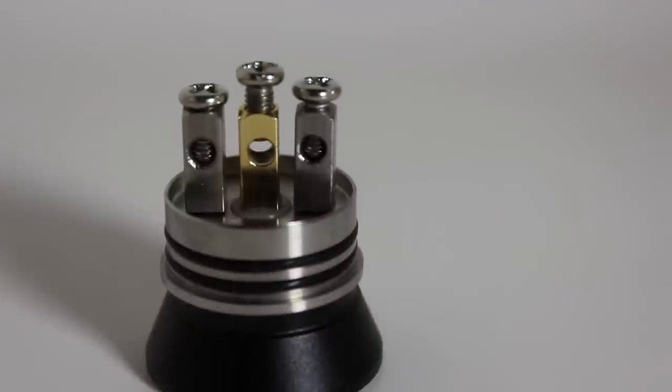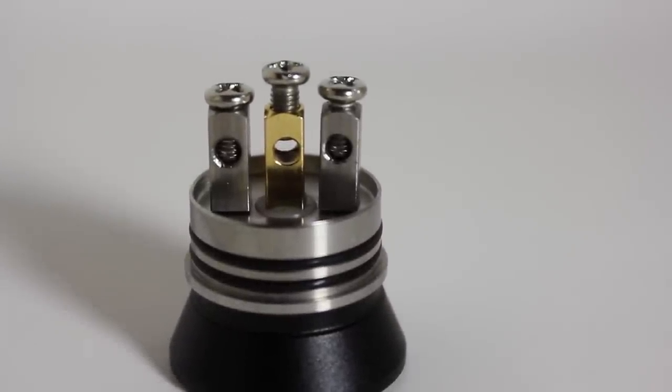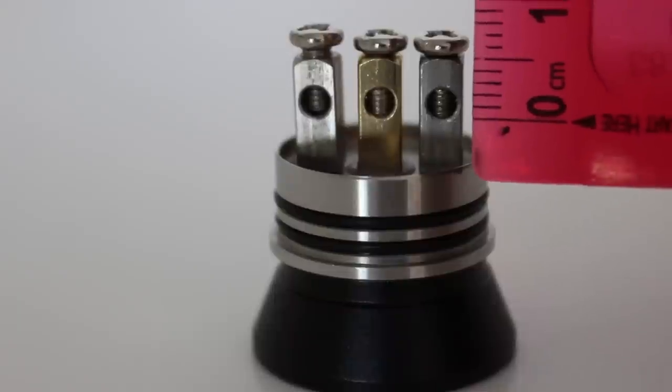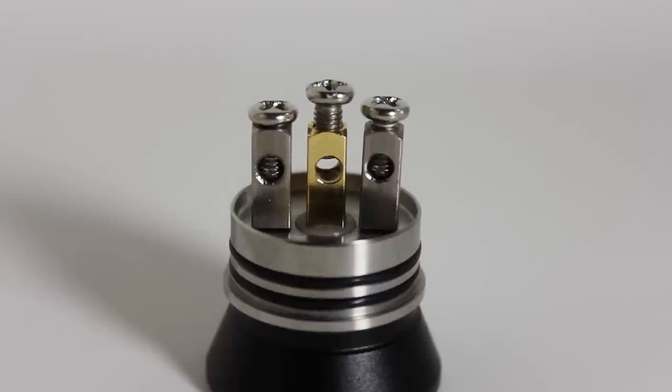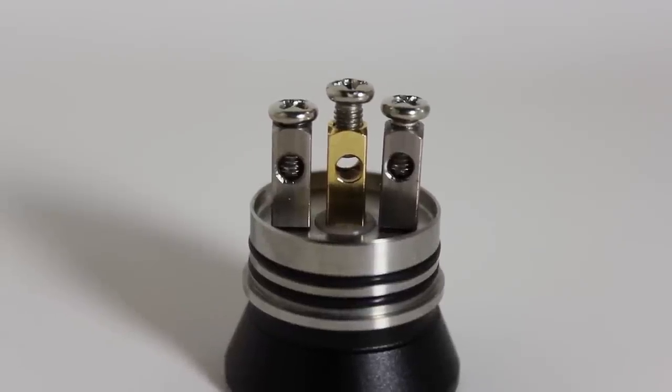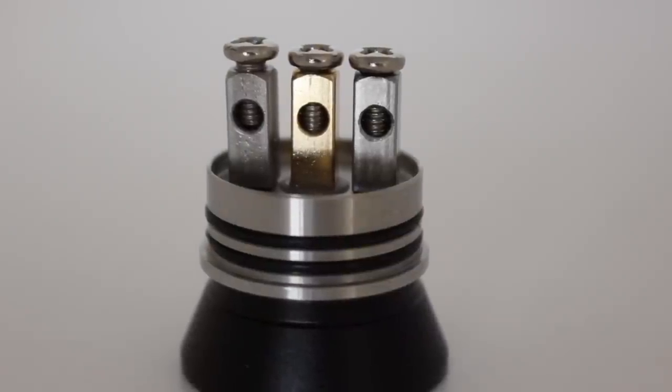On the build deck, we have a tri-post design, making dual or quad-coils easy. The posts themselves are square and have huge post holes, measuring out to be around 2.7mm. All of you who like to sub-ohm build with large or parallel wires, fitting them into this is easy. The included Phillips-head screws are large, so stripping isn't really a problem.